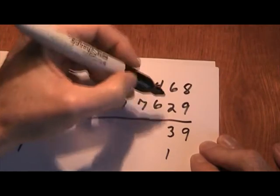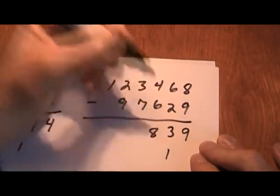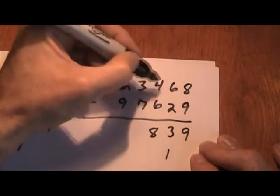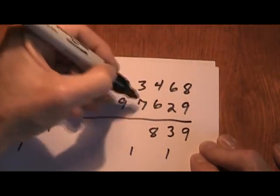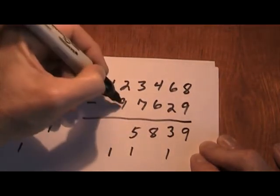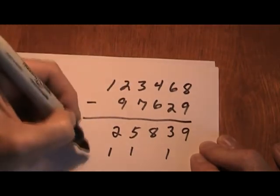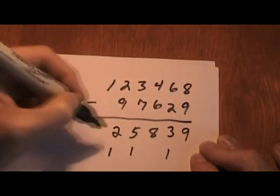Now we start our procedure again. What plus 6 equals 14? 8 plus 6 equals 14. Bring our 1 down. 1 plus 7 is 8, plus 5 more is 13. Bring my 1 down. 1 plus 9 is 10, plus 2 more equals 12. Bring my 1 down. 1 plus 0 equals 1. So there's our answer right there.